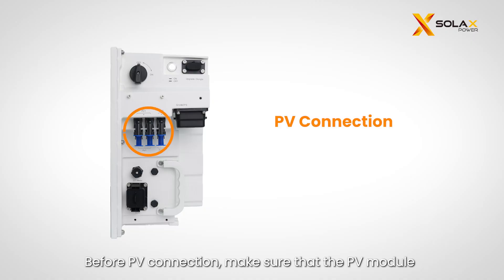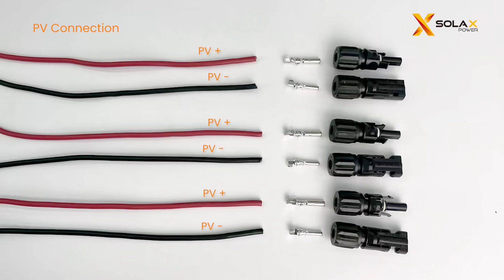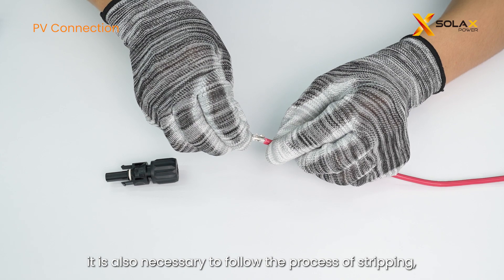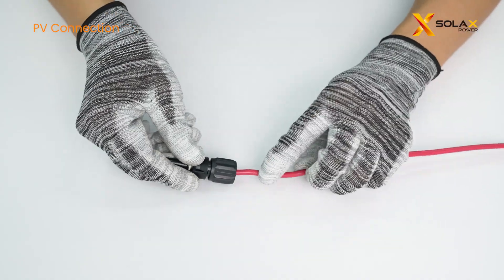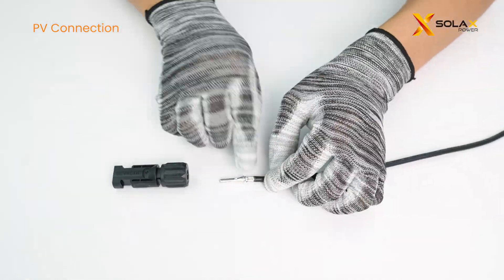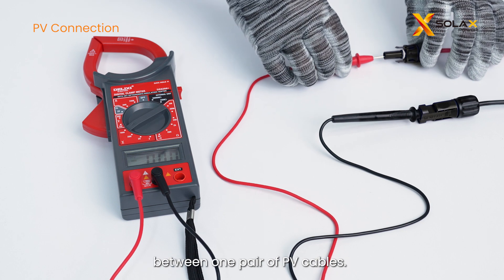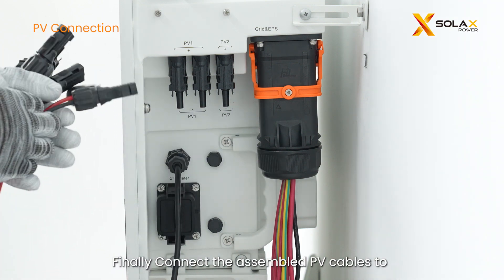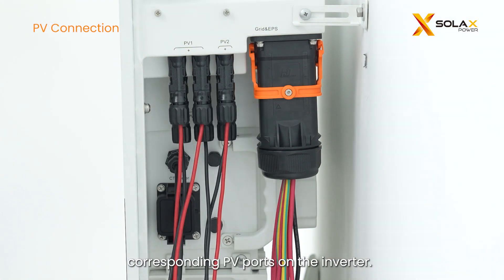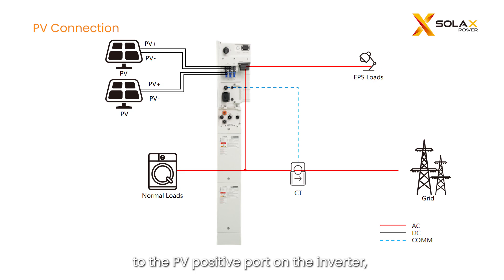Before PV connection, make sure that the PV module output is well insulated to ground. Prepare the PV cables, metal pins, and PV terminals. For positive connector making, follow the process of stripping, crimping, and fastening the head. Use a multimeter to measure the voltage between one pair of PV cables. The open circuit voltage should not exceed the input limit of 580V, otherwise the inverter will show PV over voltage. Finally, connect the assembled PV cables to the corresponding PV ports on the inverter, ensuring that the positive PV cable is connected to the PV positive port and the negative cable to the negative port.